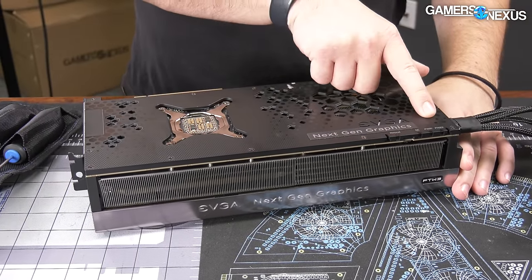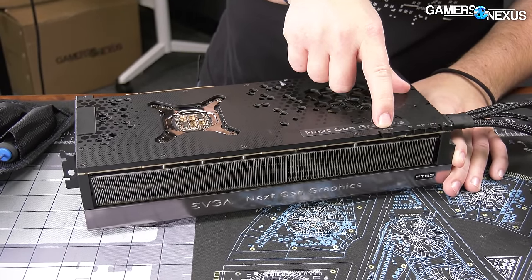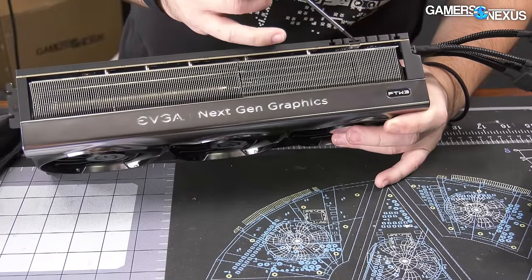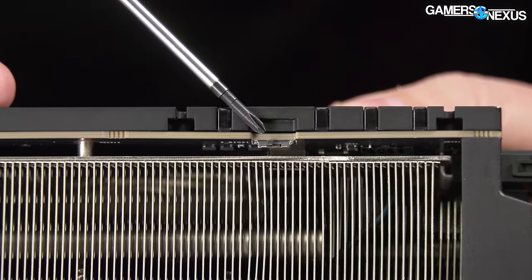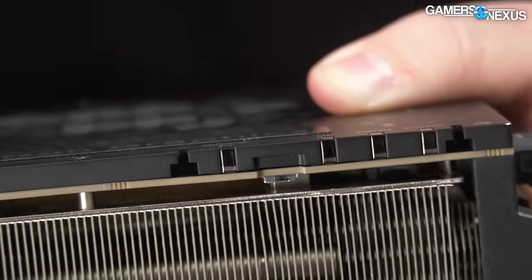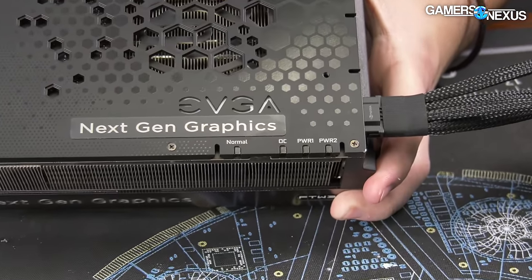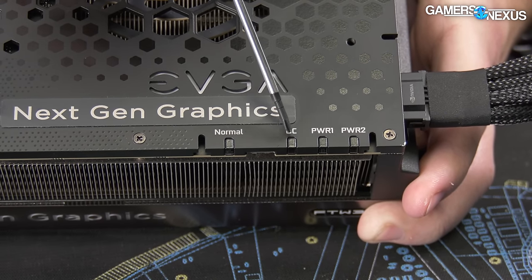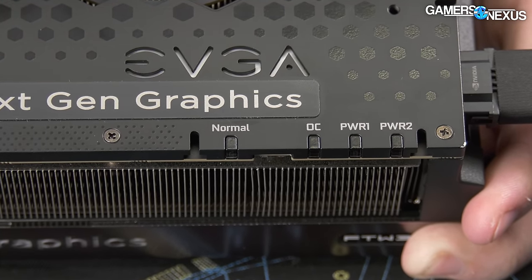You can see the 'next generation graphics' conspicuous sticker, and above it, there's something actually super cool that they didn't have previously. There's a VBIOS switch — that's just an OC VBIOS and a normal VBIOS — which gives you two different power targets, or at least a backup in case you brick one. The new part I like is their LED indicators: a really good functional use of LEDs. It lights up white when in normal VBIOS, and white on the other side when in OC mode, so it tells you very clearly which VBIOS you're in.